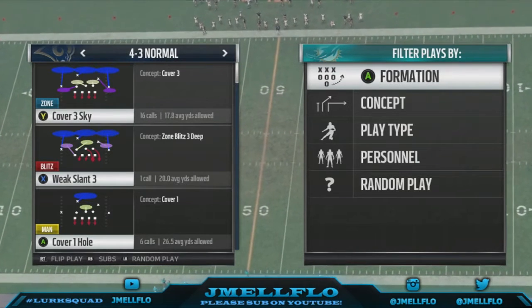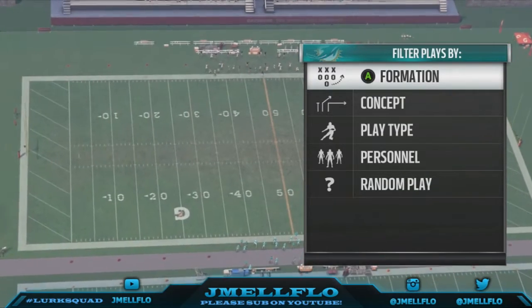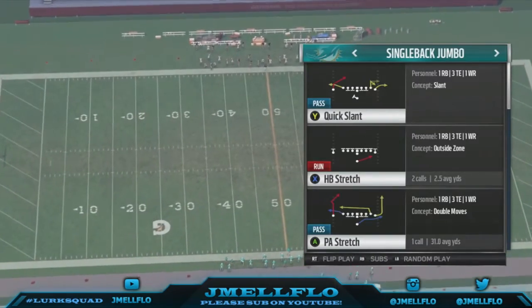So we're out of the Weak Slant 3 out of the 4-3 Normal. Be sure to like, comment, subscribe. Oh snap, I picked the wrong play — my bad y'all.